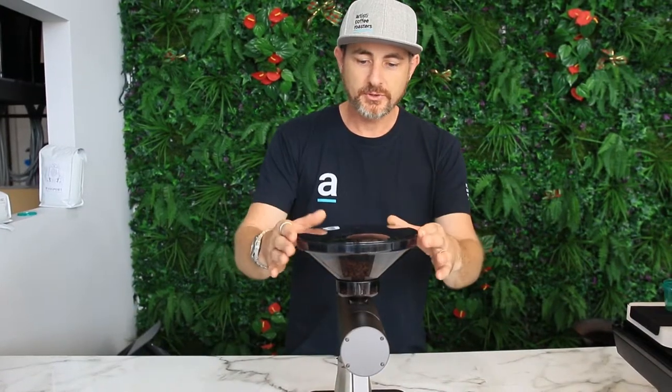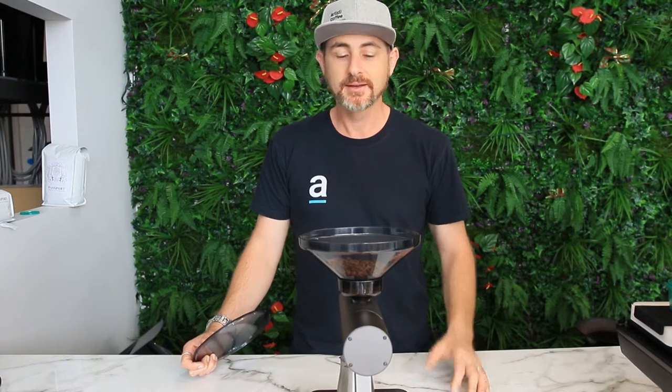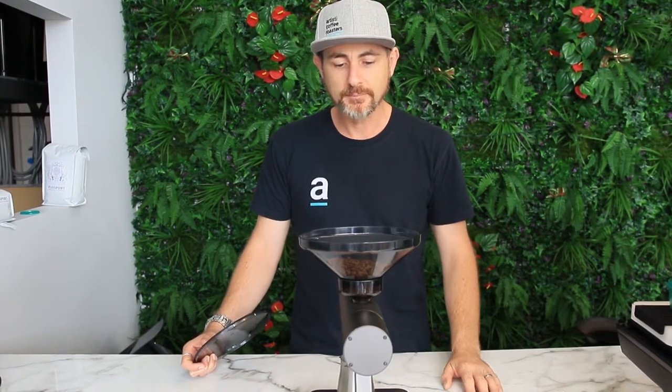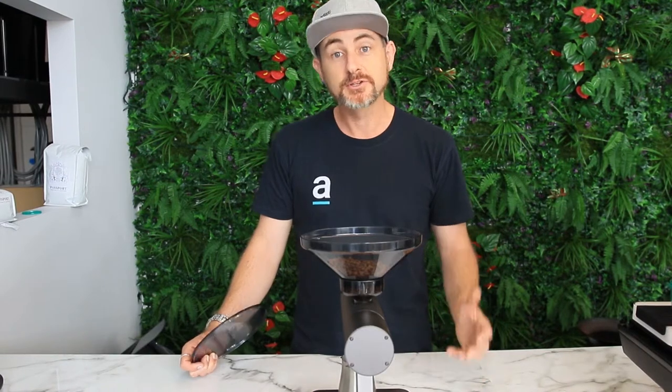First up, you've got your little hopper on the top. It's a great capacity for specialty-style beans. If you're going to put a kilo in there it's a little bit small for really high volume, but most specialty beans come in a 250 gram or 500 gram bag, so there's ample room in there for you.